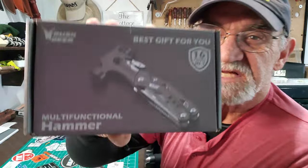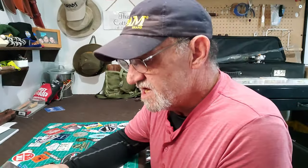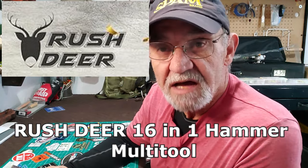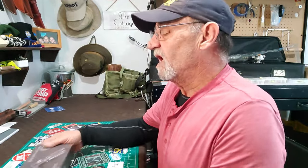This is the Rush Deer multifunctional hammer. I've seen these before — not this particular one, but I've seen them around and I've always wondered. I have looked at multi-tools with wrenches, not your normal standard multi-tool. This one looks interesting for a couple of reasons.